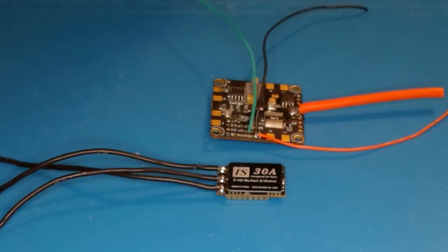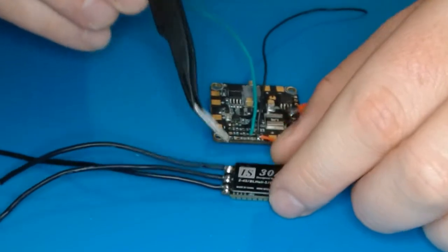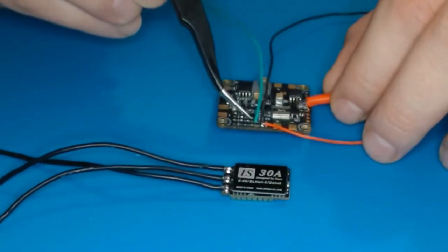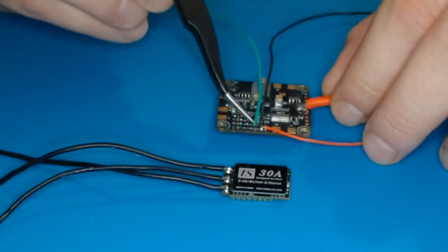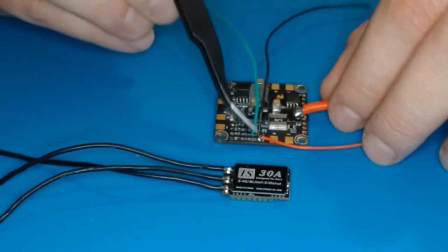Hey, how's it going guys? Today we're going to take a look at how to get some really good-looking solder joints on our motor wires and battery leads, and we're going to look at a couple different techniques for soldering through holes as well as just a square pad.